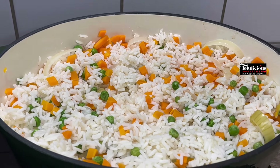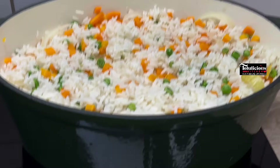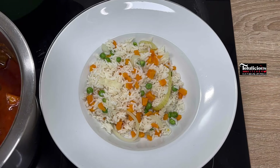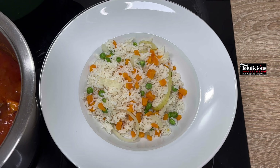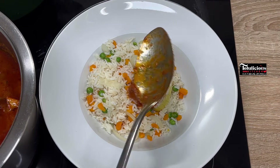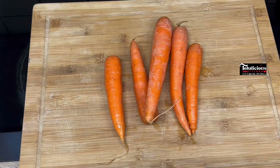Hello everyone, you are welcome to the Delicious Kitchen. Lovelies, I brought you this super delicious vegetable rice. It's not only when you are eating fried rice that you can enjoy your vegetables — try the simple way and your family will love it. I bet you will love it too. This is so simple, it is direct, it is super yummy, and loaded with vitamins. Let's dive into it.